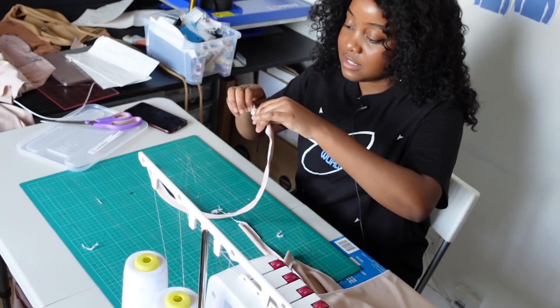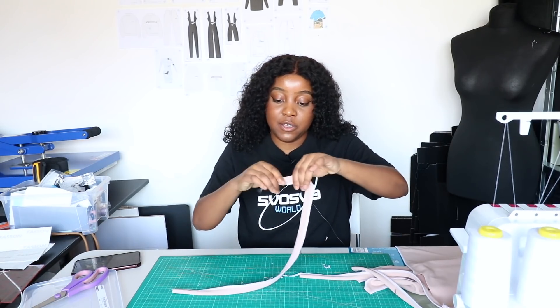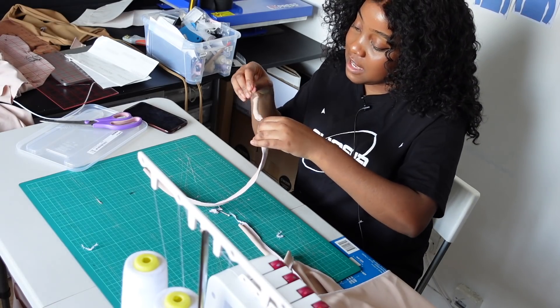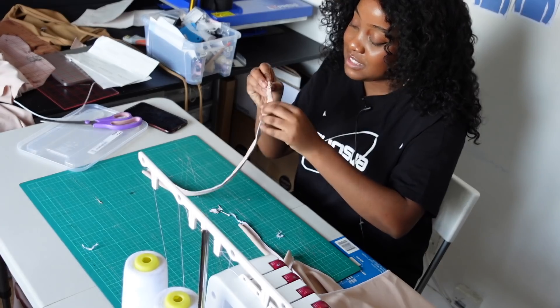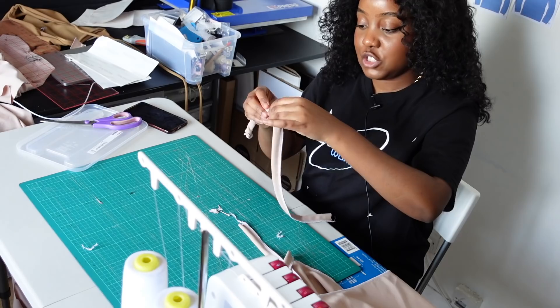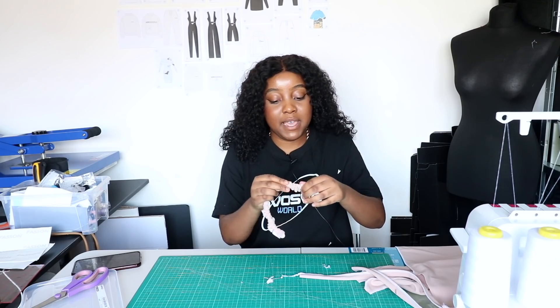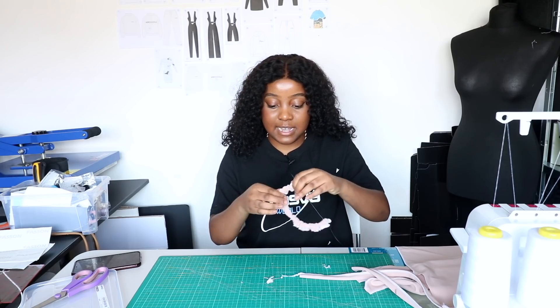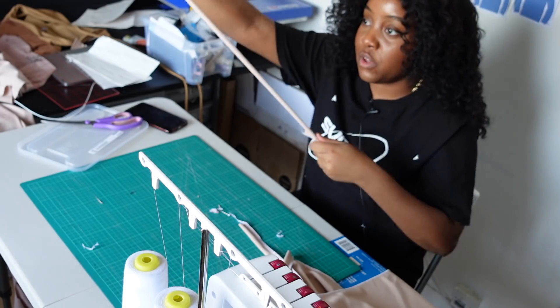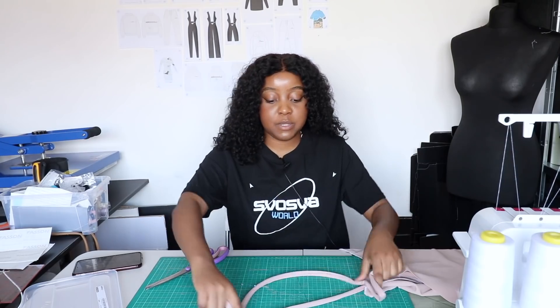Guide your safety pin through to the other side to turn your strap to the right side. It is a fiddly task and make sure you don't hurt yourself on the safety pin — we're just feeding the strap through the tunnel. Once the pin comes out the other side, we can pull the whole strap through. We'll do the same for the other strap.